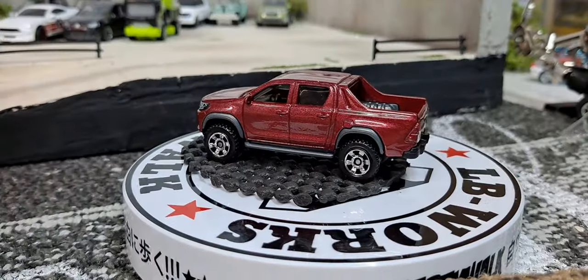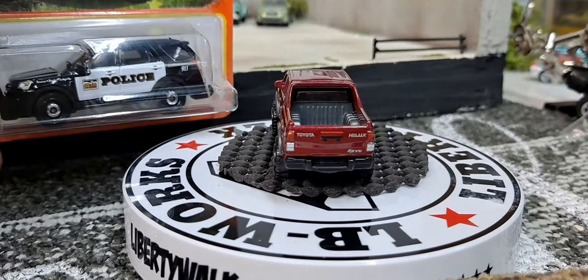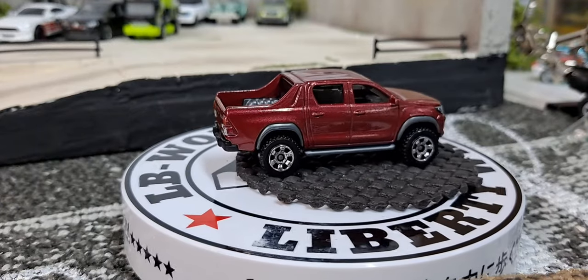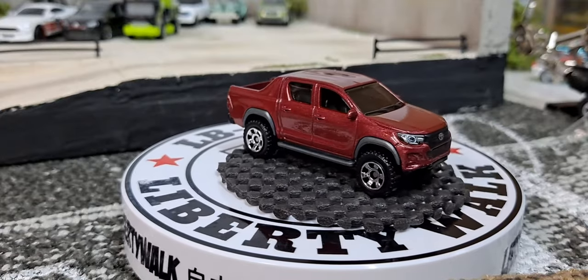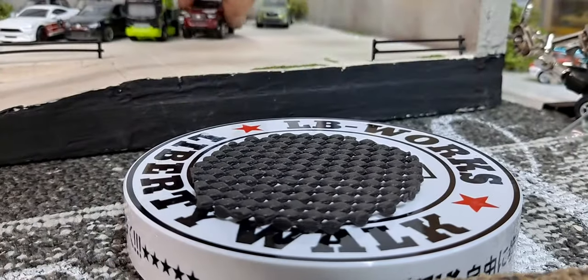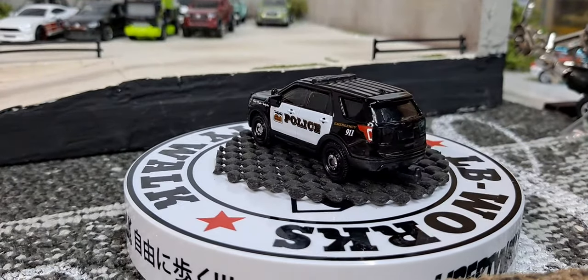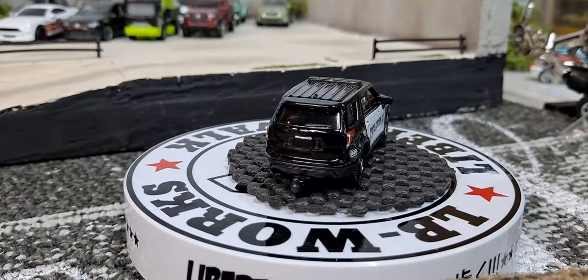Next one's gonna be a 2016 Ford Interceptor Utility in the black and white paint scheme, which I'm a big sucker for — I'll pick it up every time I find it. This one has an extra piece of plastic which I can understand is there to protect the side detail. Really nice looking police car for one dollar. Their SUVs are way underscaled, but they work well together.